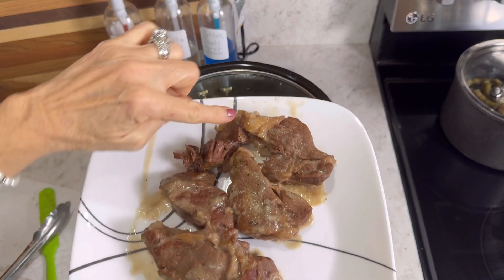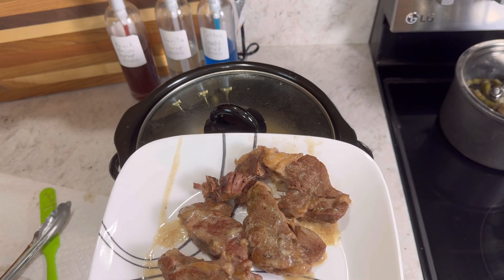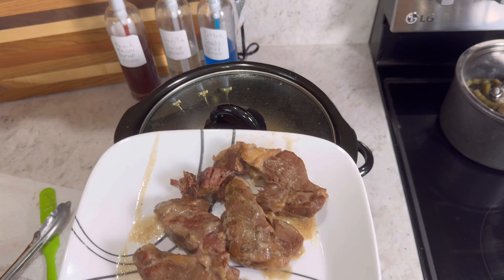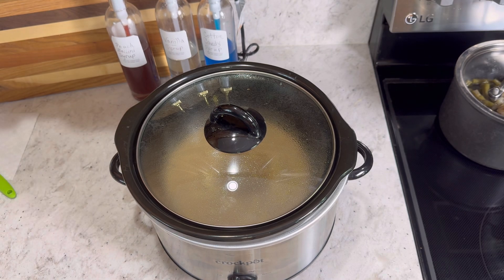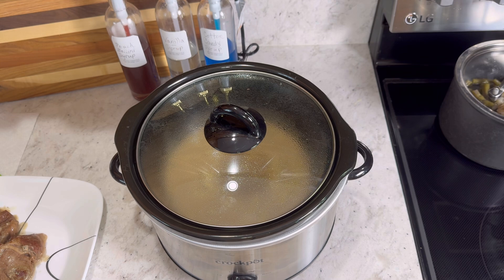I did want to let you know that I'm going to remove the fat. That's one good thing about taking the meat out of the pot instead of shredding it in the pot — that way you can remove your fat and any gristle. You all are very smart cooks out there, I know you are. I used to love fat when I was a little girl and I would ask my mom to give me her fat off the meat — but anyway, I'm going to get to shredding this!